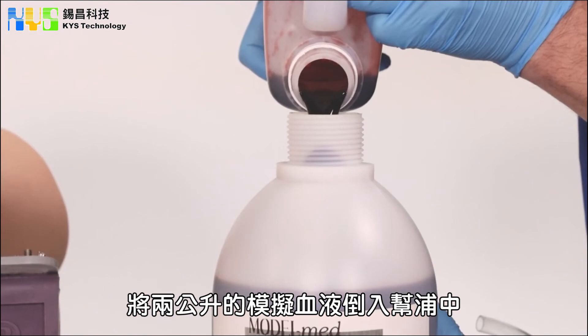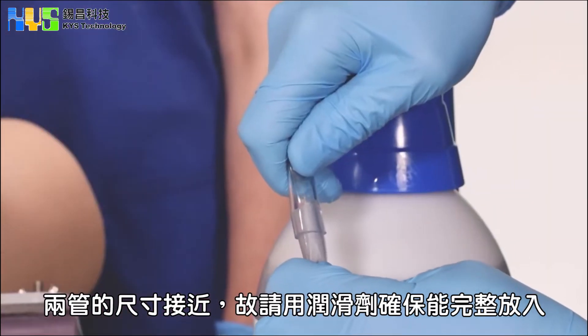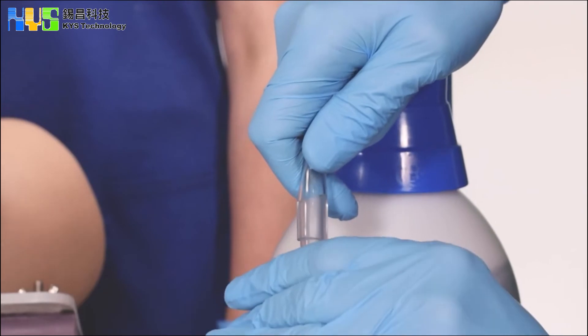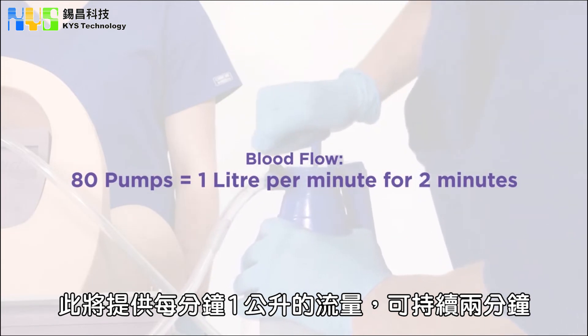You then fill the pump with two litres of blood. Attach the high or low bleed point tube. It's a tight fit, so use a small amount of lubrication as required. To get the correct level of flow, pump the handle 80 times. This will give a blood flow of one litre per minute for two minutes.